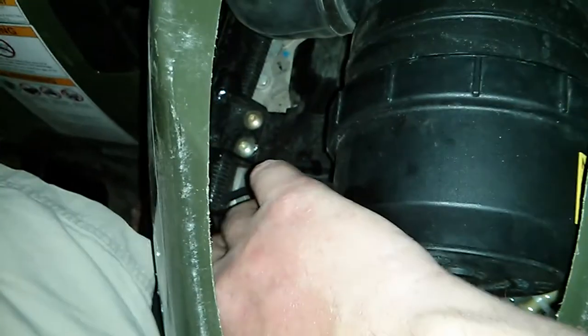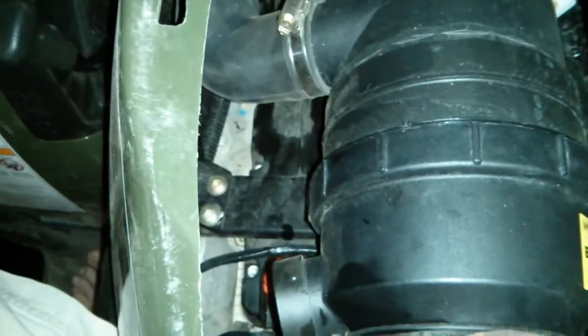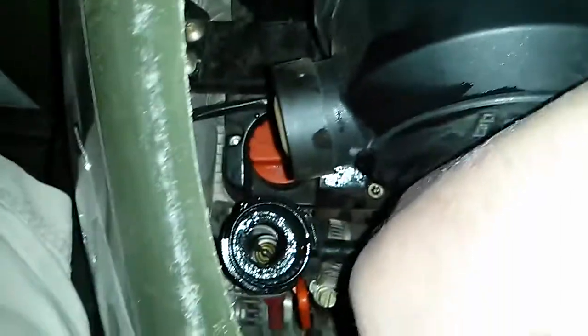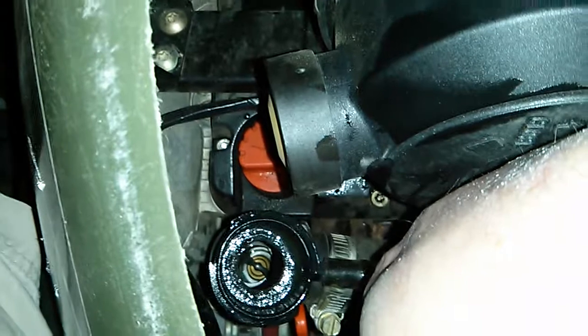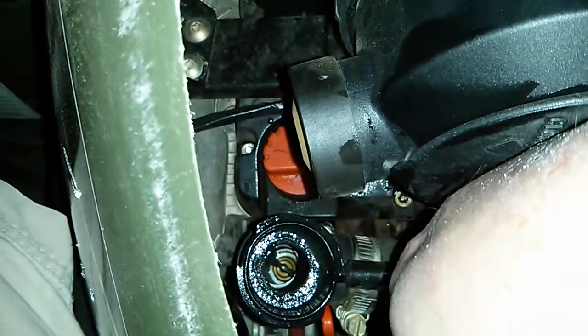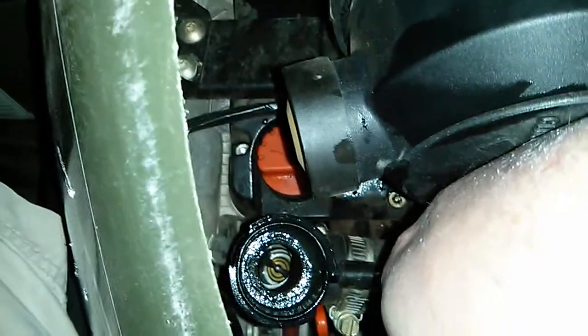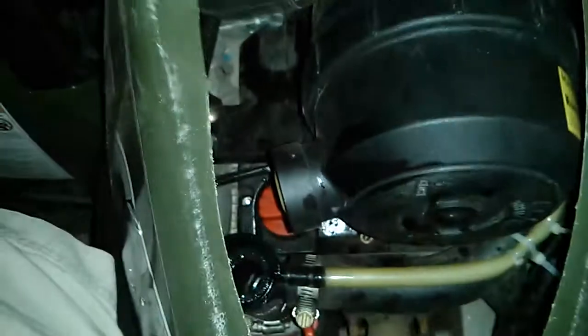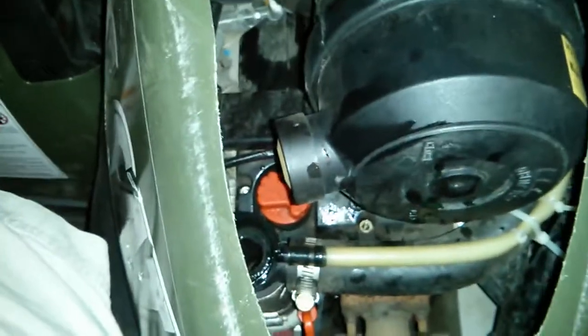I'm going to open the coolant down here. This was on properly, we've tested it, and there was never a leak we could find. Looking down there, you can see there is no coolant at all. I know the coolant isn't only stored there, but this black pipe here circulates through the system, so that part should have been full.